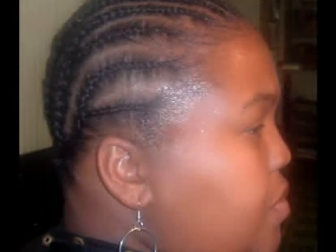Client's hair is prepped for attachment. The unit is put into place before the lace is cut. All wigs are custom made to match the client's own natural hairline.